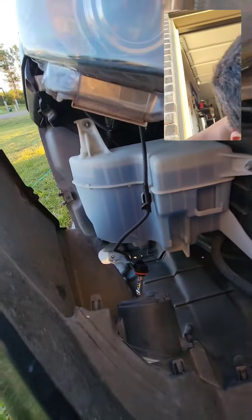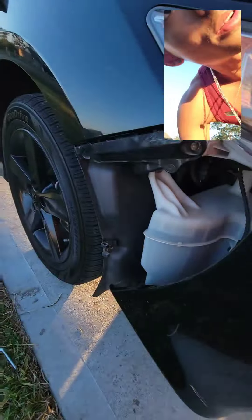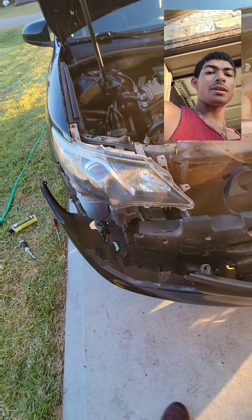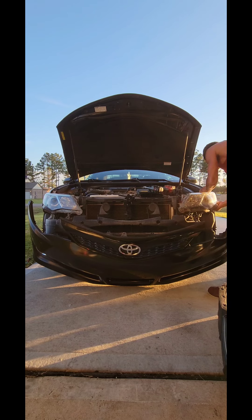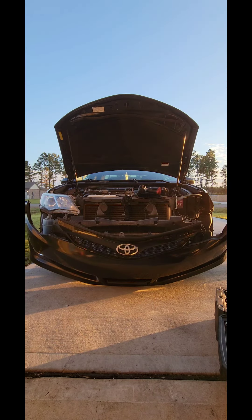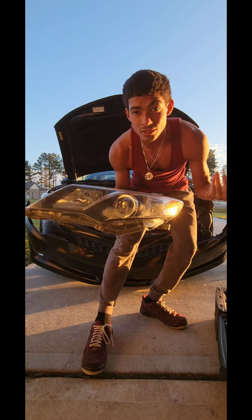It doesn't look like there are any other bolts, and then this should slide out. Oh look, there's one right here. So four or five bolts total, then put the new ones on. As you guys can see, one is finally off — it took me a little while but I got it out.